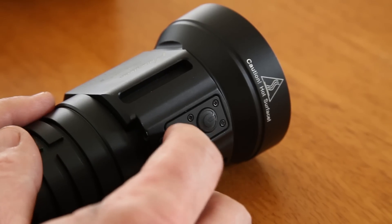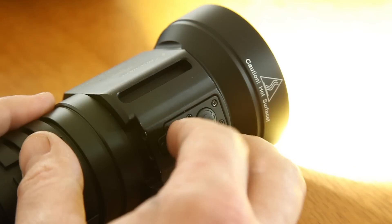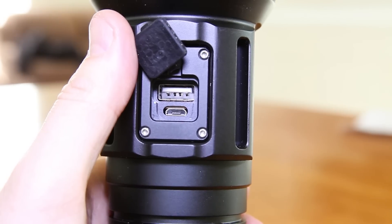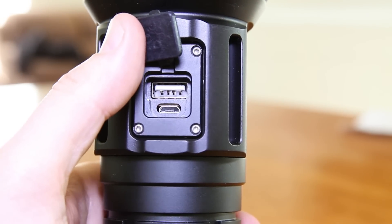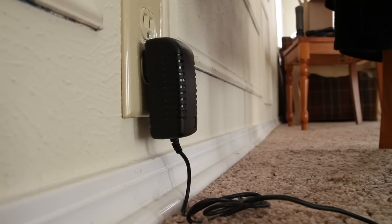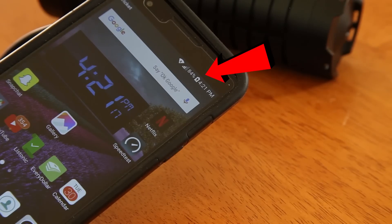On the top, we have our two lighted switches for independent control of the LEDs. On the back, we have our two charging ports — a USB and a micro-USB. The micro-USB is for charging the flashlight, and the USB is for charging other devices off of it, like your smartphone.